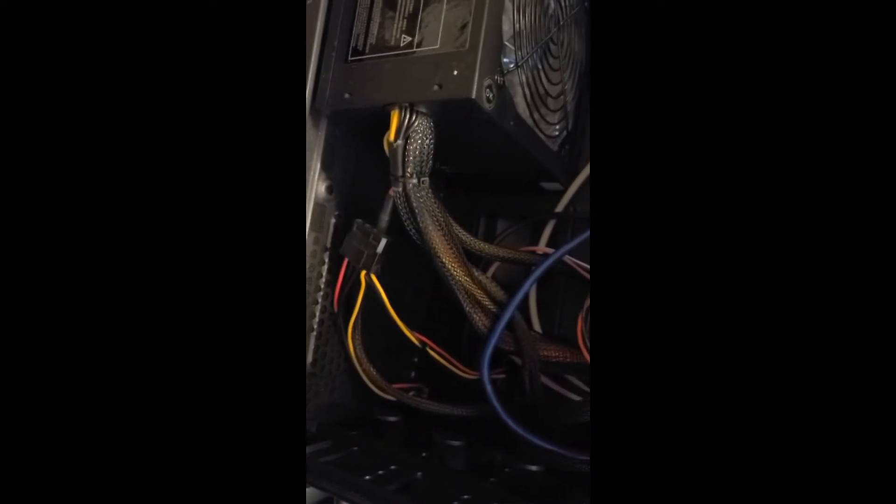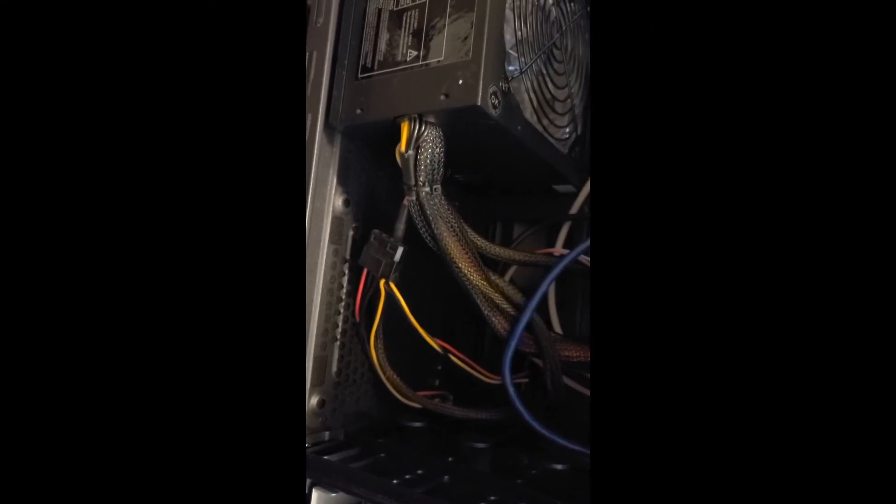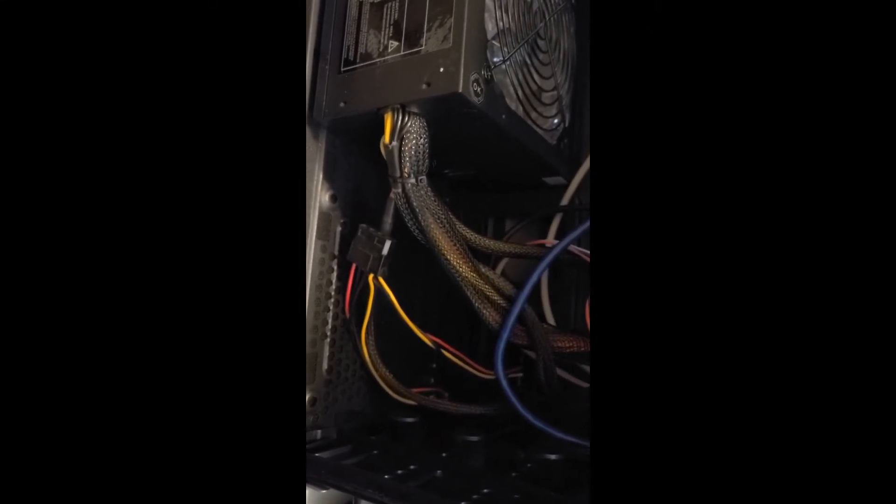Anytime you're inside your PC, you want to look over all your wiring and keep the wires clean and neat, because if you don't, they can rub against the fans and things of that nature.